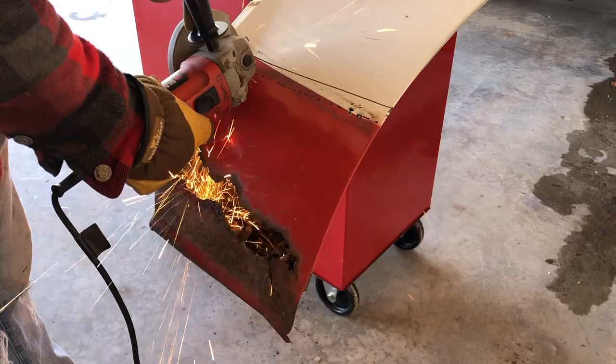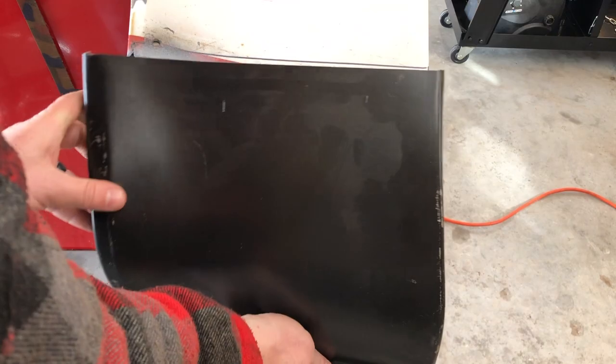Welcome back to the Work Truck Revival Project. In the last episode, we pulled off the driver's side fender and cut out some of the rust, so if you missed that, make sure you go back and watch that first. In this installment, we're going to be fixing the inner structural part of the fender, getting our patch panel fit and welded into place, and then hopefully filled with body filler, feathered and primed. We're also going to be fixing some body imperfections and surface rust around the wheel arches. We have a lot of work to do today, so let's get right into it.